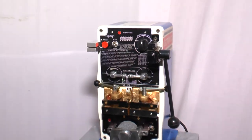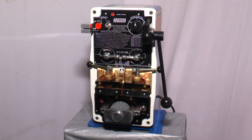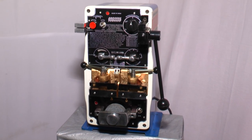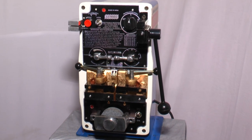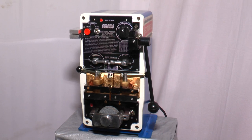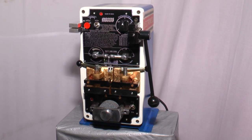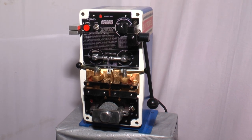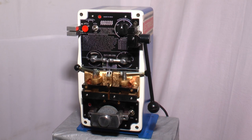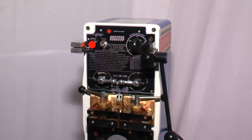This is the Electro-Weld brand 3kVA bandsaw blade butt welder. On this you can weld 5mm to 25mm wide, 0.8 to 1.2mm thick carbon steel blades. Now we will show the parts of the machine.